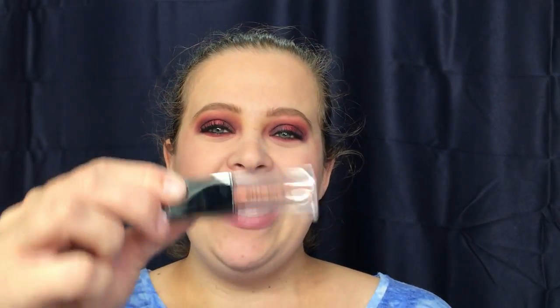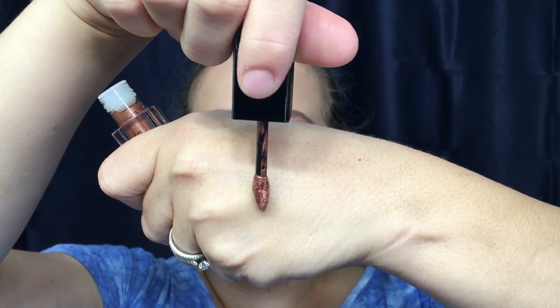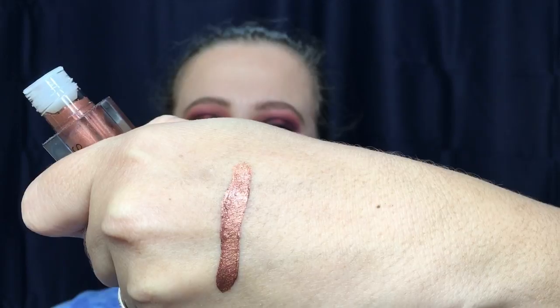The first one out of the box is from Smashbox — this is their 'Always On Metallic Matte' in the color Exo Vlada. There is your applicator and there is your color. Coming in closer, here is your lip swatch. Definitely not as crazy a color as I thought it would be — I thought it would look really odd on my lips, but I actually really enjoy this color. It would be great for a night out on the town.